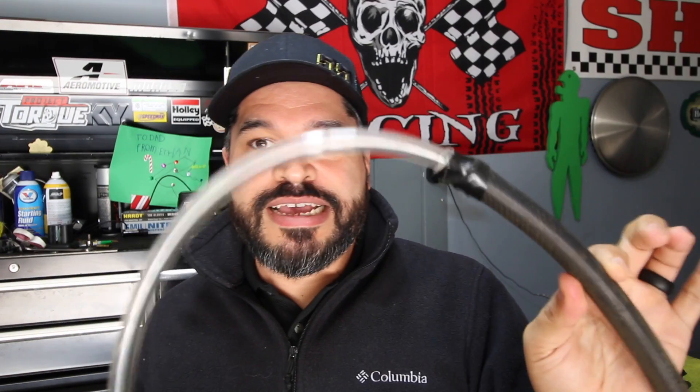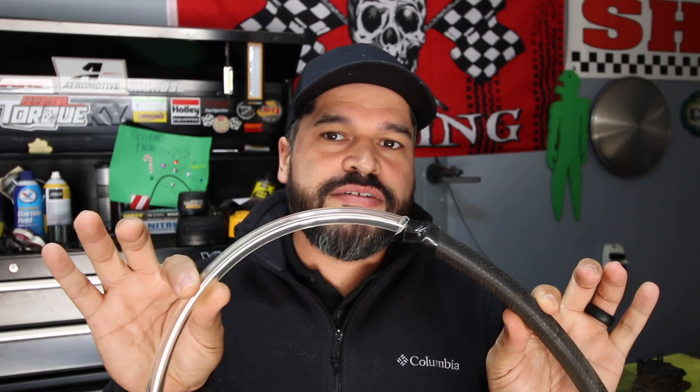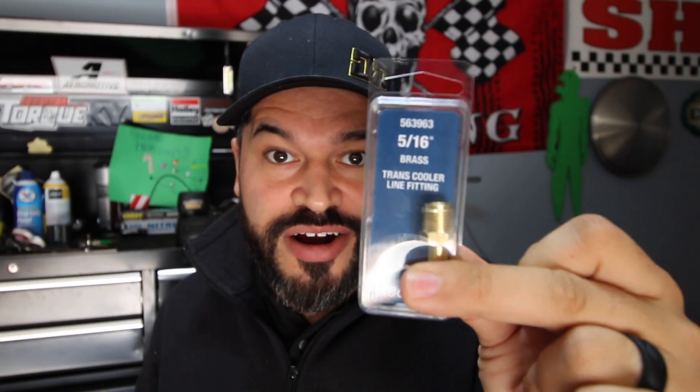I have two hoses — one with a clear hose so I can see what's coming out to see when the transmission fluid starts getting brighter, and a second one which is all black. I have one of these trans cooler line fittings that you can get anywhere — very inexpensive, like three or four dollars. That's all you're going to need. Make sure you have the proper transmission oil for your car specifically.